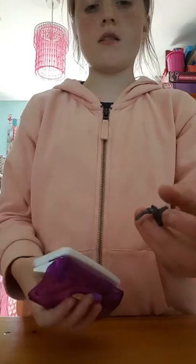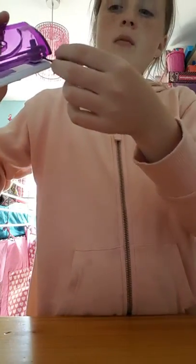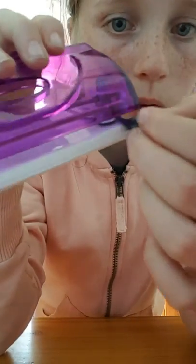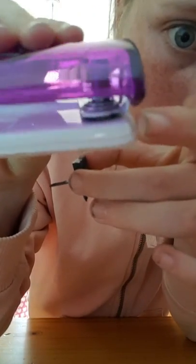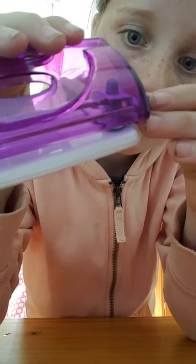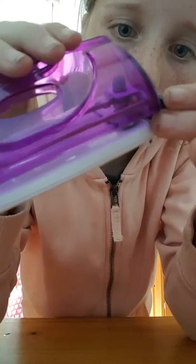I already snapped a piece of it by accident. But what you want to do is take this out, and when you're putting it back in, you want to put it right on the side — it needs to be under where it punches. Right here there's a piece of metal, and it needs to be under that. That will pop it.